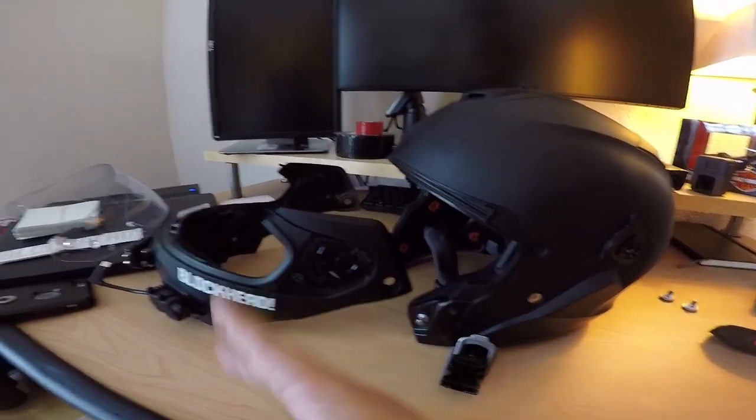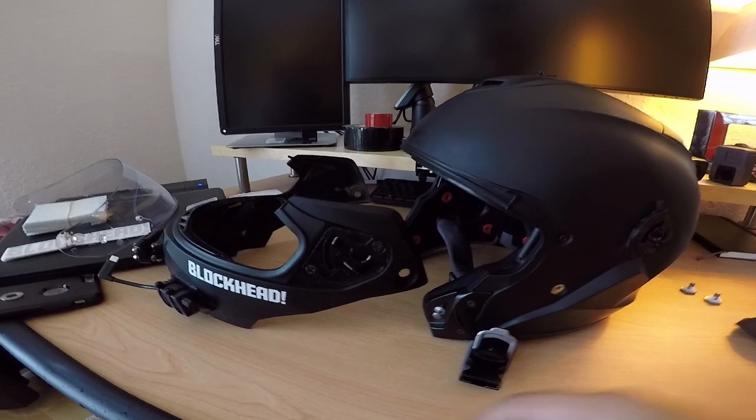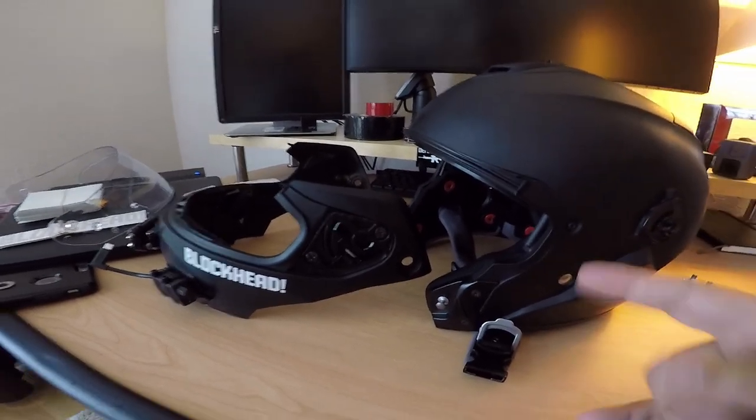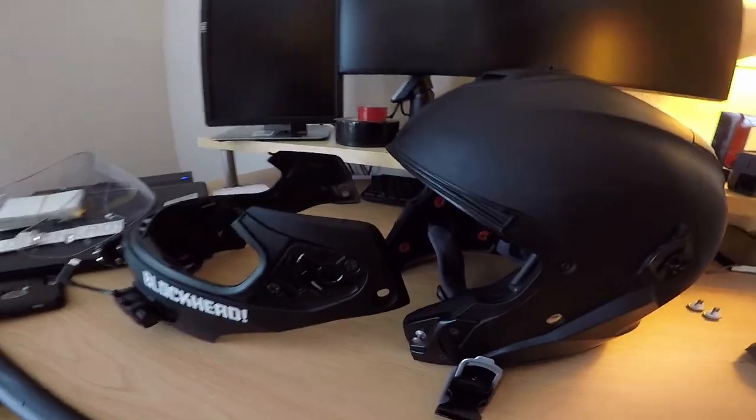I'm switching over to a full face helmet because I'm getting the Sena 20S, and I'm going to wire up the motovlogging setup in there. I need to figure out a way to get the audio to record into the microphone for the GoPro.